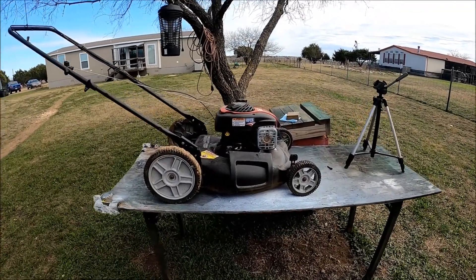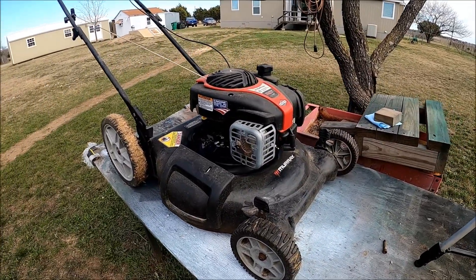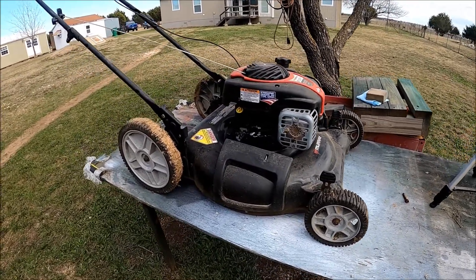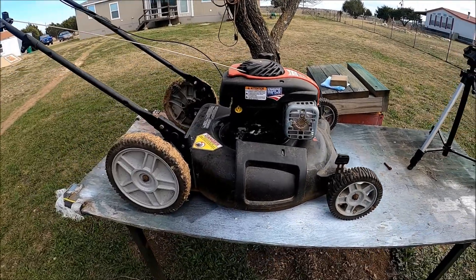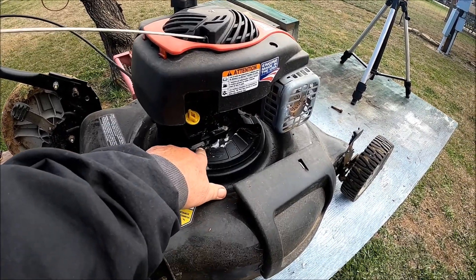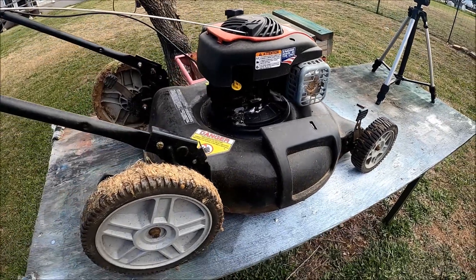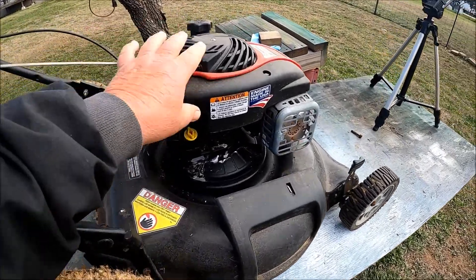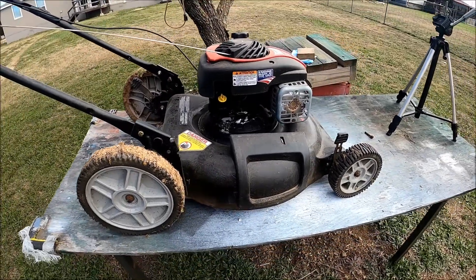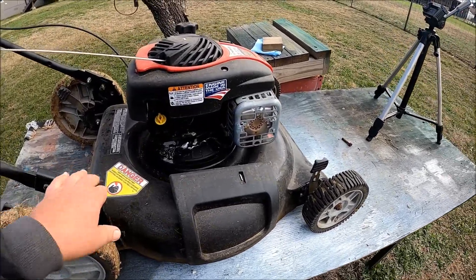This is the mower the neighbor gave to me — I've got another video on it with the troubleshooting. He said it had an oil leak, and yes, it's got an oil leak. The block around one of these bolts is cracked, and come to find out the shaft is bent. So we're going to be pulling this engine off, putting it away for parts, and we'll be mounting the $10 engine that I bought onto this really nice frame.